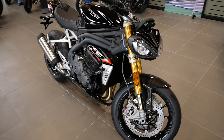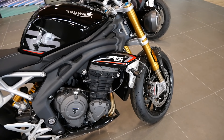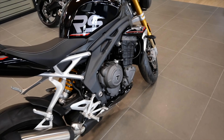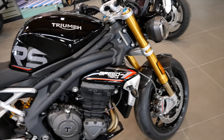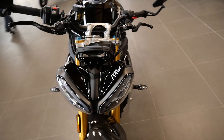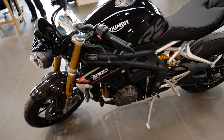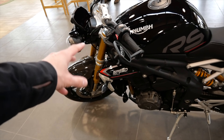Here it is — the new Speed Triple RS 1200. It's actually an 1160, and it makes 29 more horsepower than the old one did, coming in at 177hp, which makes it Triumph's most powerful bike. It also lost 15 pounds, which is pretty rare when it comes to new bikes. Everybody wants to pack a little bit more in and a little bit more on.